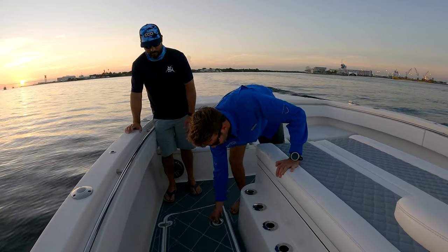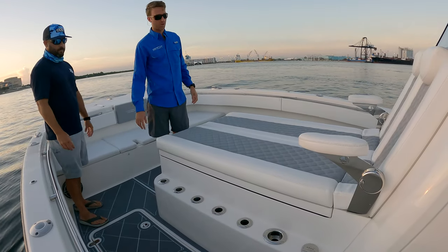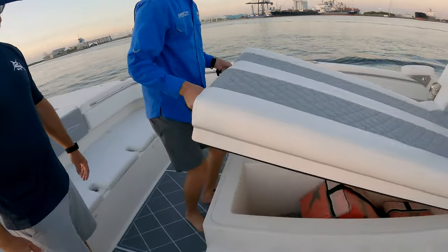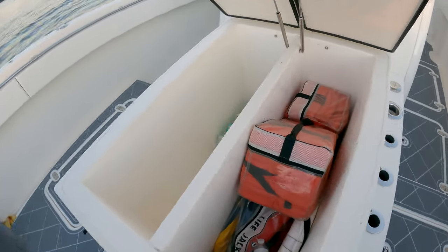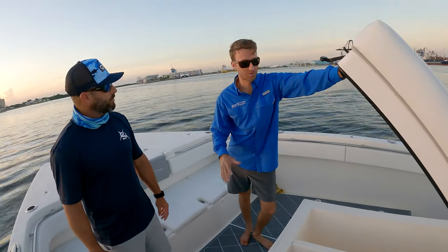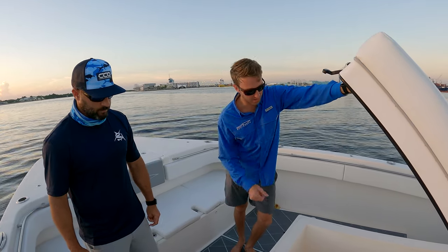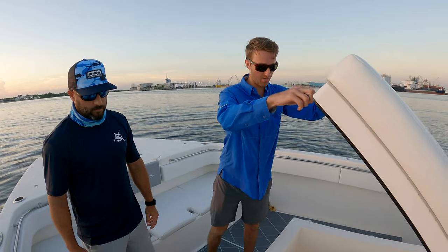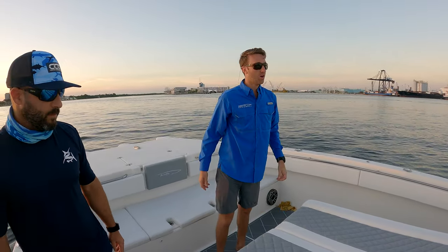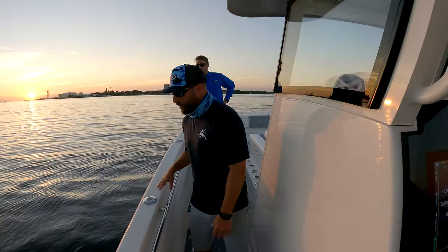We've obviously got this massive coffin box here with rod holders all around. As you're going to see, we've got about 600 quarts of storage in here - you could hold probably 800 pounds of ice or more. We have it set up as a split box right now, so on a long Bahamas trip you load one side with ice and the other with ice: one's where all the fish go, and as that ice melts you open it once or twice a day and shovel more ice on top. Definitely a lot of storage space - it's a nice thing about catamarans, you've got both sponsors to load up.